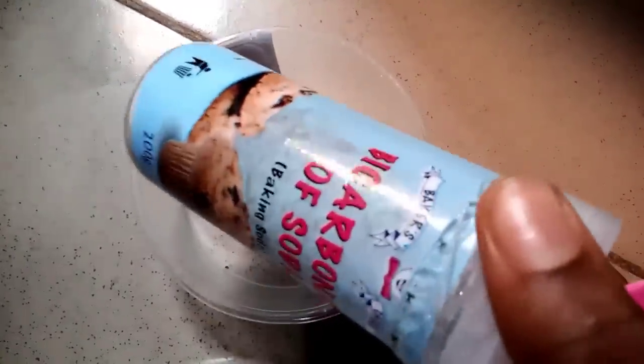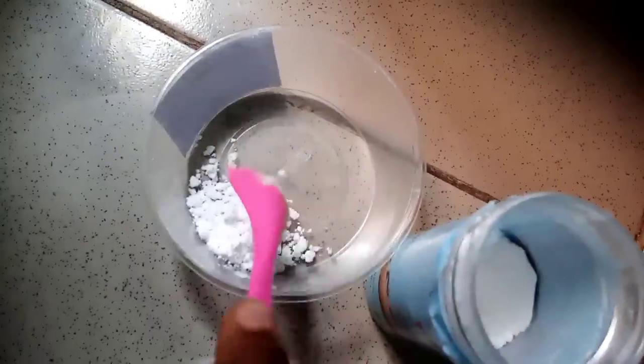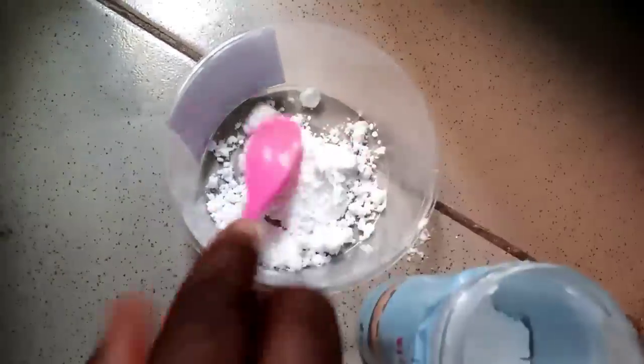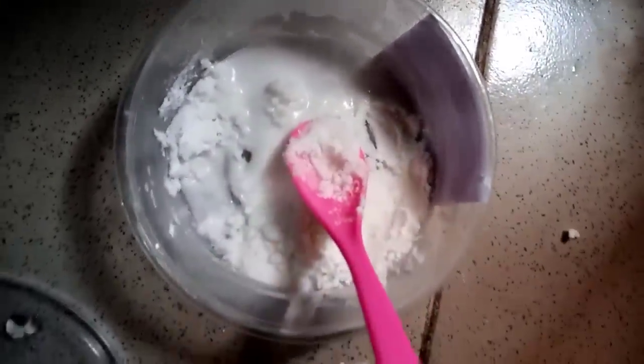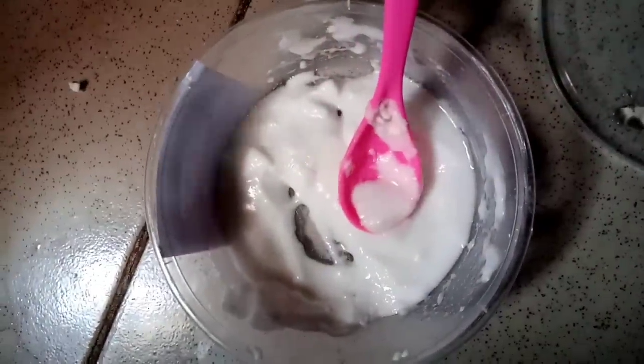Starting with our first scrub — the baking soda scrub. This scrub is super effective. You're just going to need baking soda, not baking powder. Baking soda and baking powder are two different things, so make sure you use baking soda. I'll just be pouring the quantity I think will be enough for both legs — there's no secret measurement. I'm mixing it with warm water, adding more baking soda and warm water until I get the right consistency and thickness for both legs.